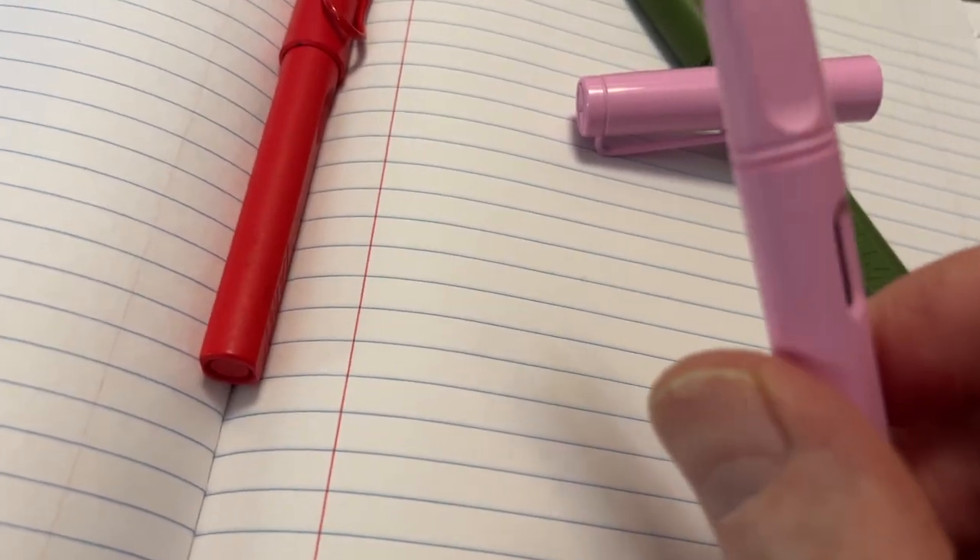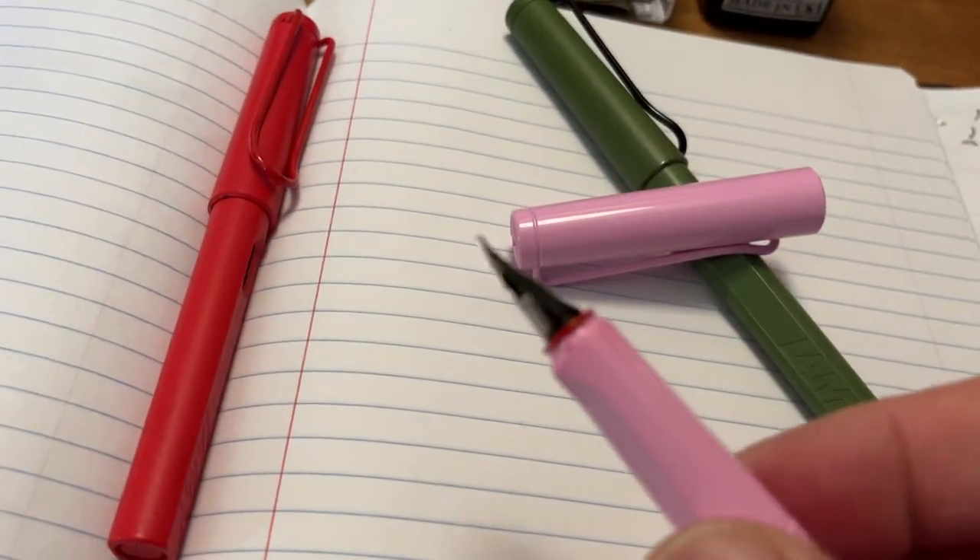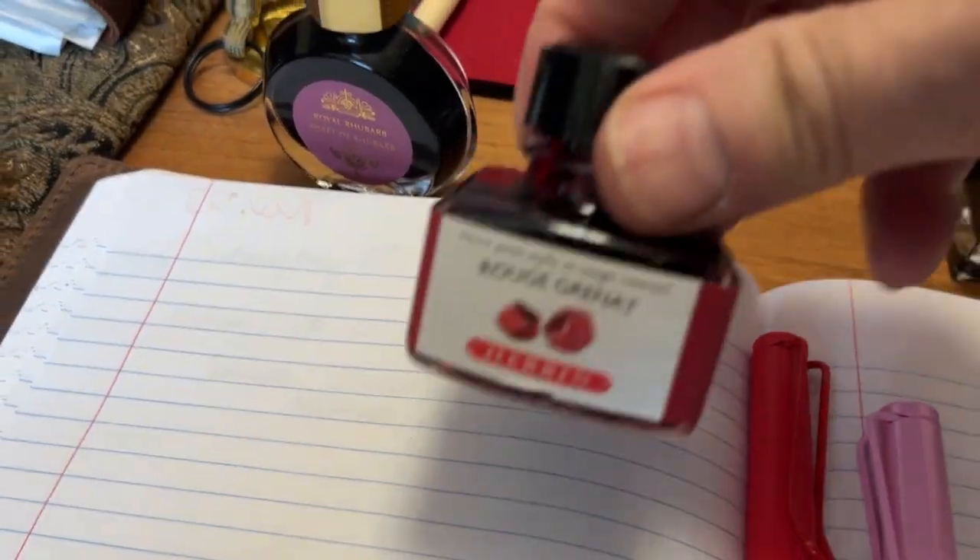Anyway, what I will do is, once this runs out, put this one into — with a converter — that pen to use it up, and maybe it'll work better in terms of caking. Although they all seem to cake a little bit, but this seems to be the most. I'm not sure if it is that ink or if it just happens to be that pen, but there it is. So that's my opinion on that one. Thank you for watching, have a great day, and see you in my next episode. Bye-bye.